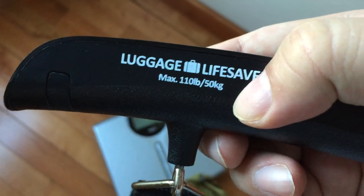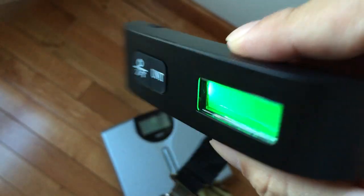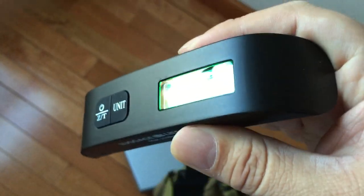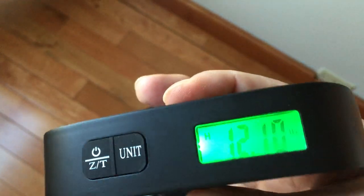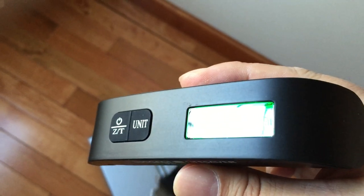Max weight 110 pounds, as it says right there. Great little device to take with you, especially if you're going to be bringing back a lot of souvenirs. Peter Von Panda for the luggage lifesaver portable scale, out.